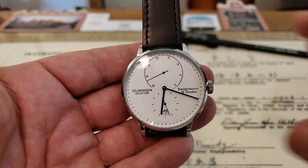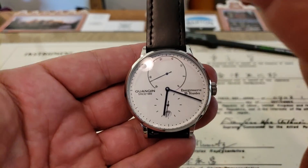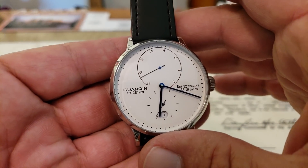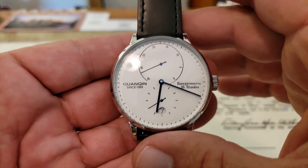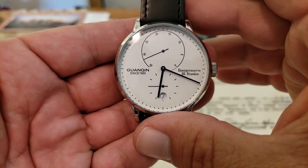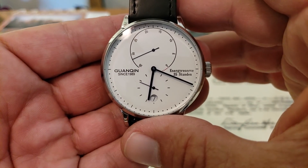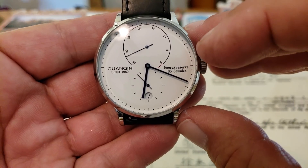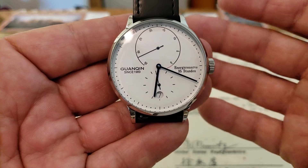Enter the Gwanshin here. This is an homage to that, obviously. There are a few differences in this watch, which I'll get into as I go through the video. But it is a very nice representation of a simple, clean, and absolutely beautiful design. On the dial, we have 'Gwanshin since 1989' where you'd normally have your Nomos Glashütte branding. You have 'energy reserve' over here and '35 stunden,' which stands for 35 hours in German.